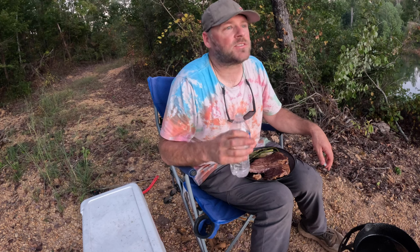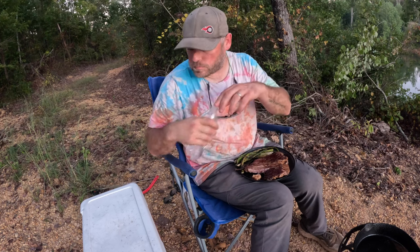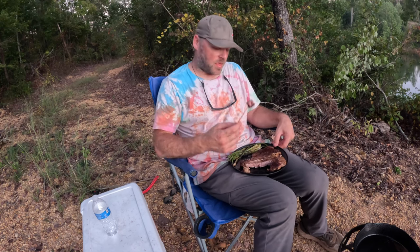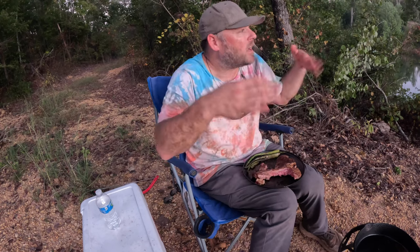You know what's funny — if I was at the house I couldn't cook a steak this good to save my life. I don't know what the problem is. Last time I didn't bring a chair and I regretted it; I'm glad I brought a chair this time. I'm getting too old for no chairs. Last time I was out here I heard coyotes — here I am eating a steak, putting all these smells out there. Great idea. That was good.